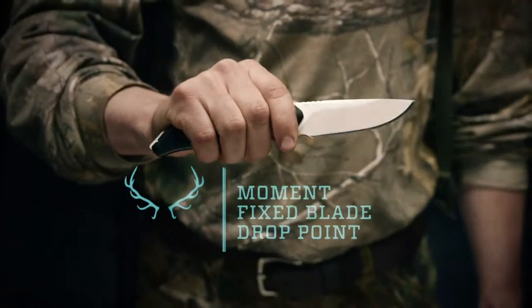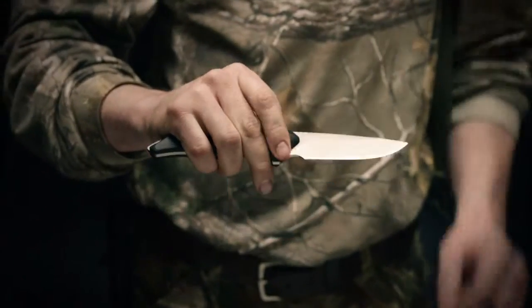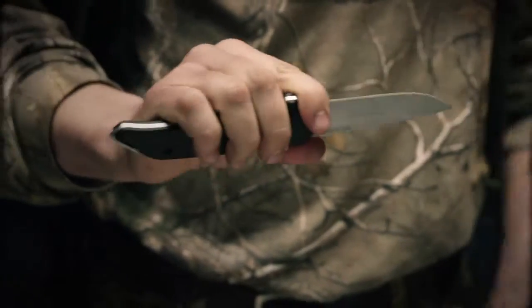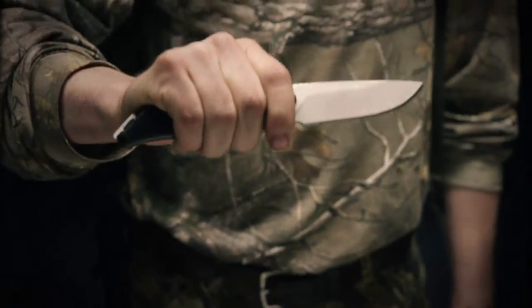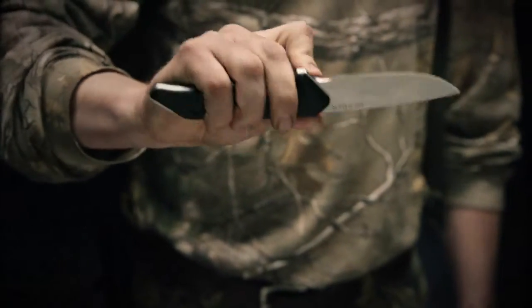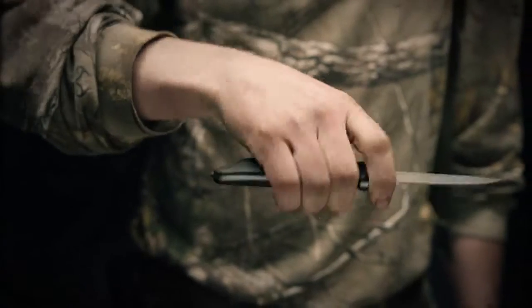This is the Moment large fixed blade knife with drop point. It's got a full tang construction with two rubberized handles for superior grip in all conditions. A full fine edge is easy to keep sharp in the field. Got ridges on the backside of the knife and a finger groove so you can do hard work with it.